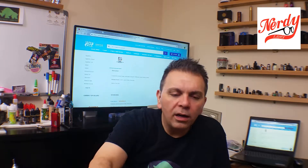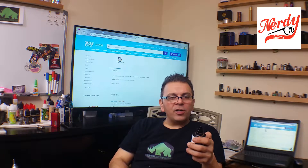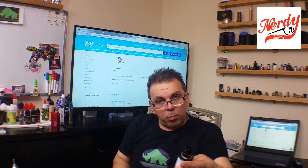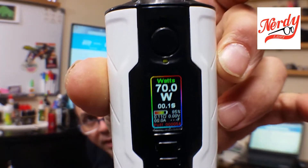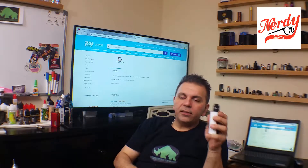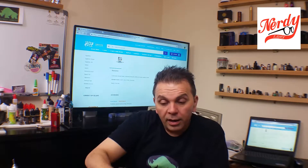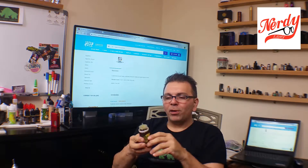We're going to go with the Layer Cake first. This Layer Cake is from District 5. I have it on 70 watts with a 0.11 build on my Creator Mod. I'm sorry I didn't give you a full description on this, I'll go through the whole ramble. It is by Nerdy — Lemon Barred. Let's take a little vape and then we'll discuss the bottle and the labeling.